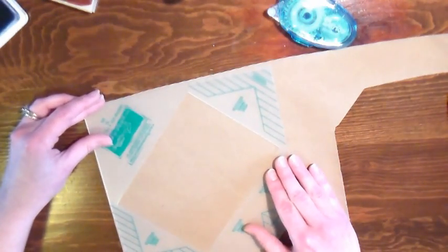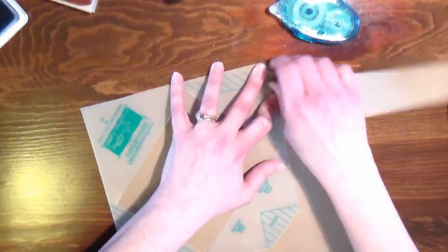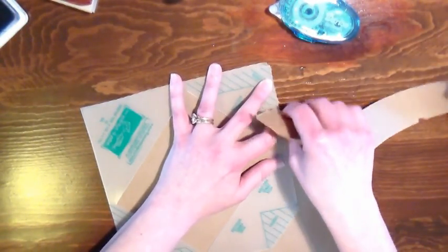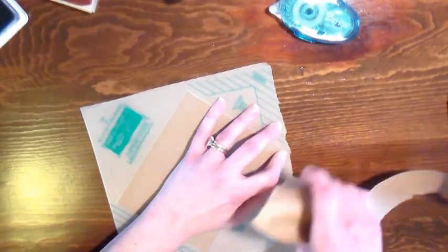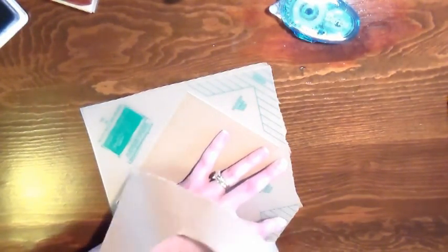I'm going to simply tear my paper against my template. This is a Green Sneakers template. If you don't have this template, go ahead and take an envelope you already have, steam it with a tea kettle, take it apart, trace it, and cut it out. This is just easy for me because I can rip the paper right against it. Since craft paper is a very soft paper, it's very easy to rip against a template like this, and don't worry if you have any ragged edges — it's not gonna show when you're all done.